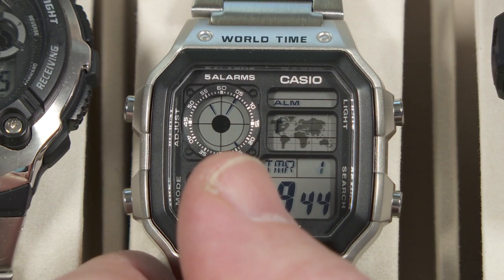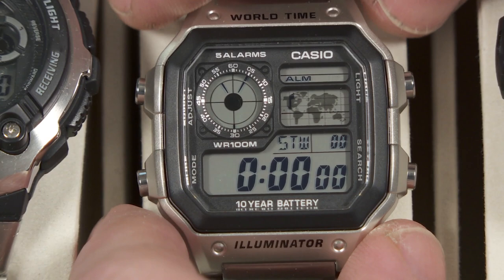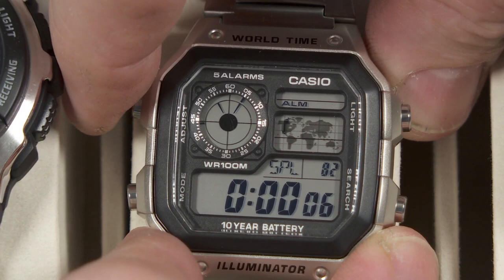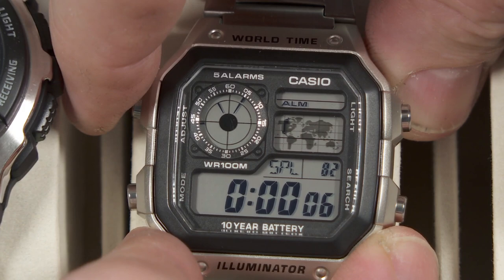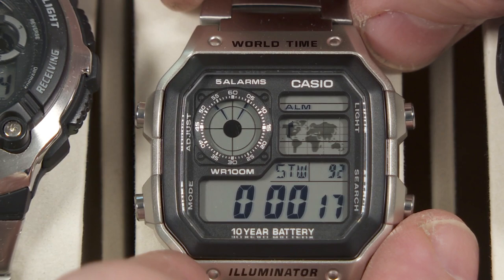While you're doing this countdown timer, you still have your analog display showing the local time right there. And then you've got the stopwatch function. Start and stop the stopwatch right here, and it's hours, minutes, seconds, and hundredths of a second. You also have the split mode here — push this button on the upper left side for the lap timer. So you can do that as you go. Pretty standard as far as stopwatches on watches go.